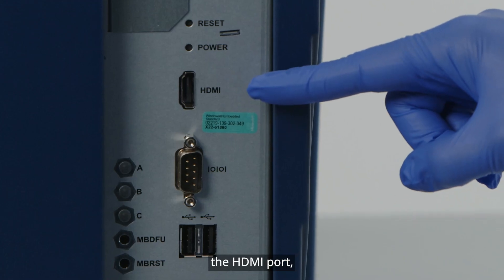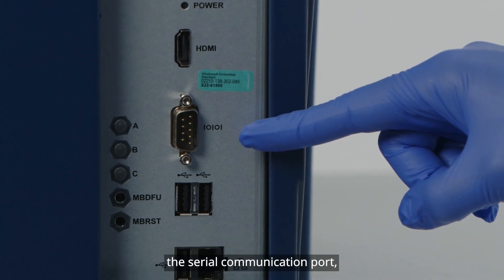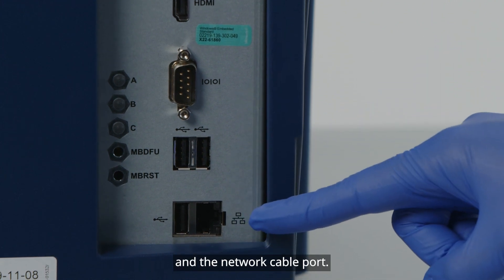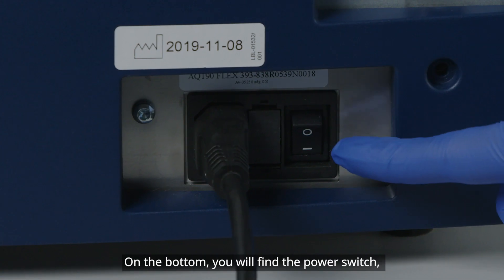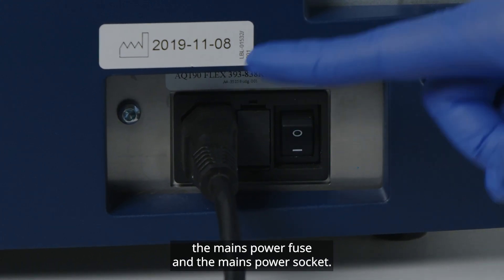The HDMI port, the barcode reader port, the serial communication port, USB ports, and the network cable port. On the bottom, you will find the power switch, the mains power fuse, and the mains power socket.